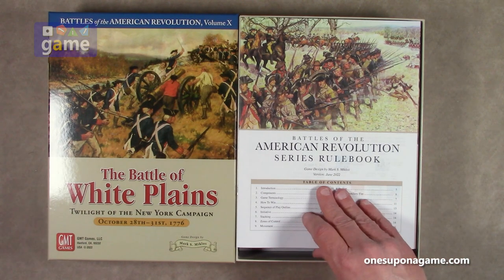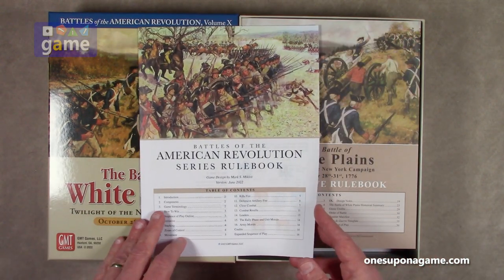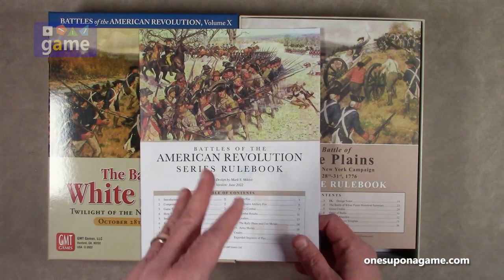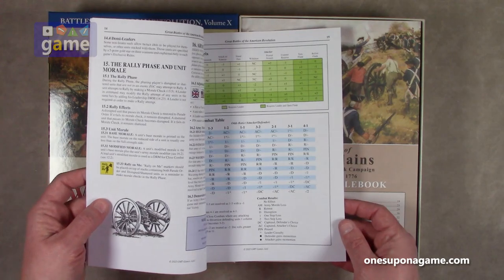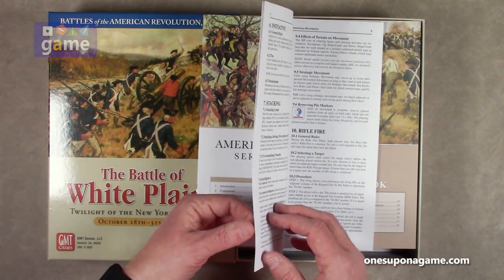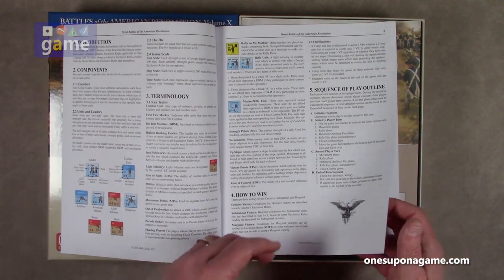We start out with the Battles of American Revolution series rulebook. This is the June 2022 edition. I'm sure if you have an older game, you can download the series rulebook without issue. It's only a 16-page rulebook, and this covers the rules for the series, not the specific battles that you're playing.